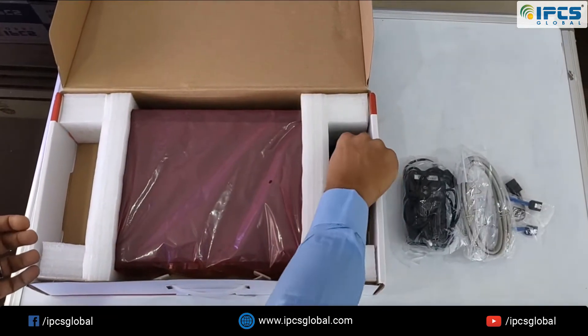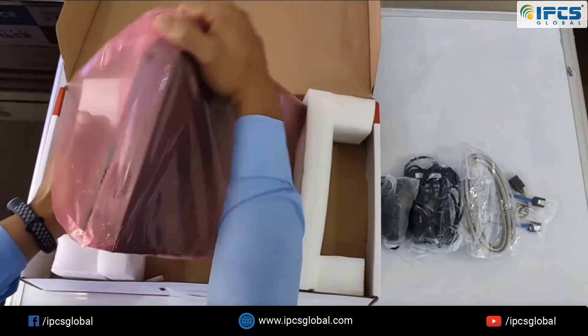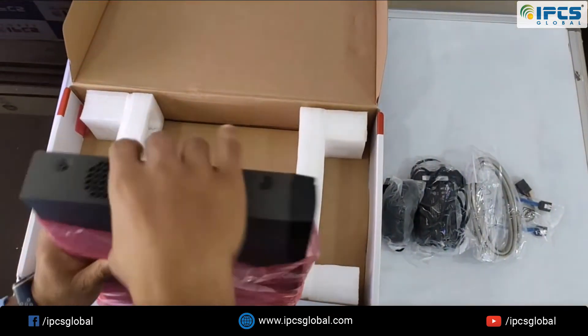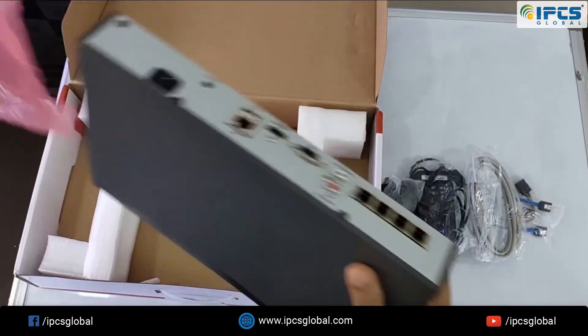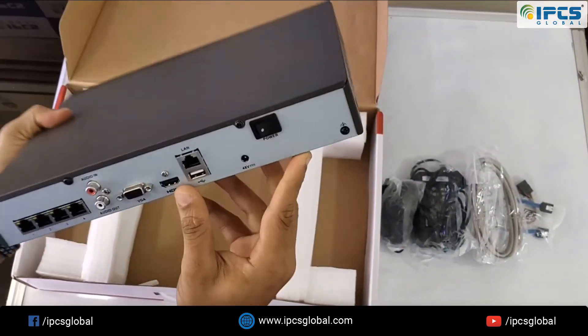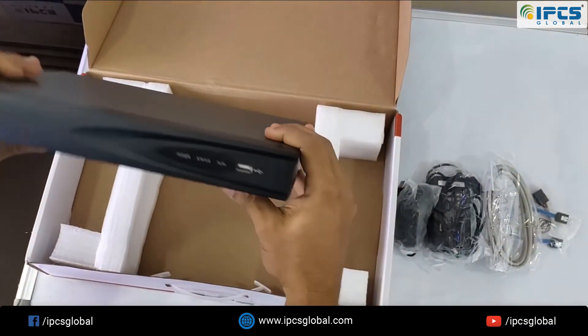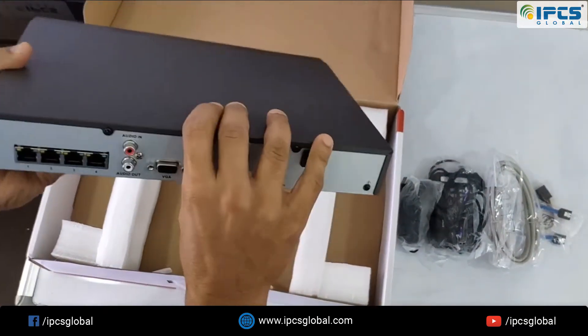We also have a mouse. Now let me take the NVR and have a look at it. This is our NVR and this is how it looks — it's a common form factor.